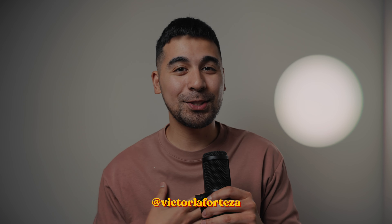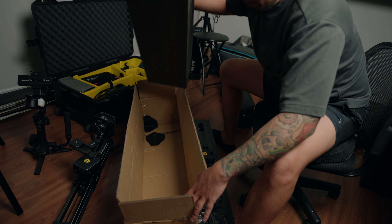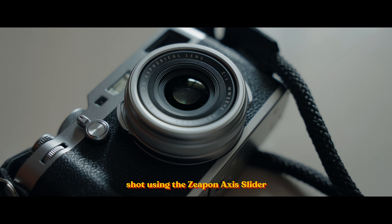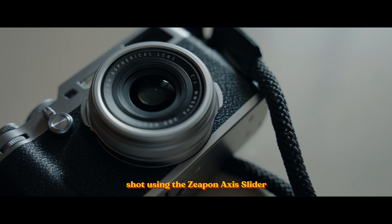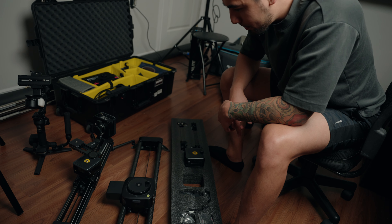Hello, my name is Victor. In today's video, we're going to talk about the new slider from Zepon. This is the new Axis slider, and it has a built-in pan head. This video is going to be a mix of first setup, walkthrough, and unboxing — covering what the features are.